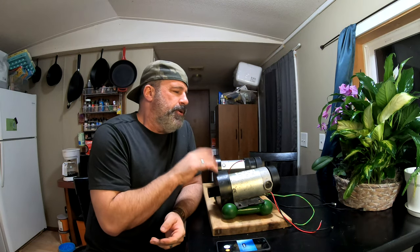Welcome back to Frugal Homestead. Today I get to make a short video about something I'm really excited about — a free resource that does not get talked about enough in homestead, off-grid solar, and all those different videos. They don't talk about this free resource being useful because it does take a little work to make it useful, and that's treadmill motors. These are permanent magnet motors.